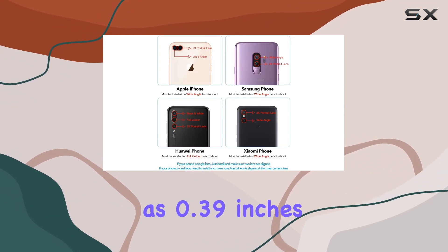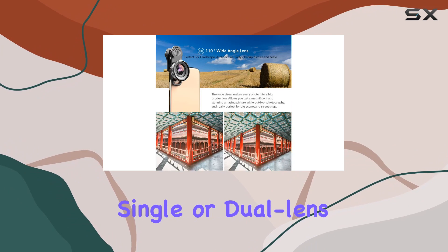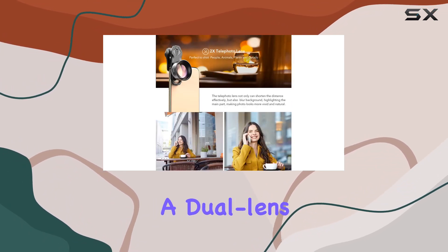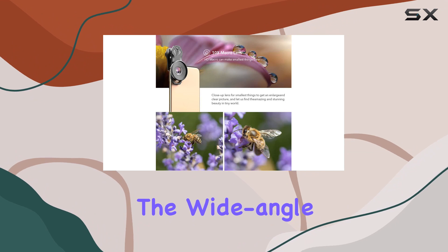The 10x macro lens lets you capture details as close as 0.39 inches, while the 2x telephoto lens brings you 2x closer to your subject on a single or dual lens phone. When used on the tele side of a dual lens setup, it's equivalent to a 4x lens — perfect for zooming in without losing quality.